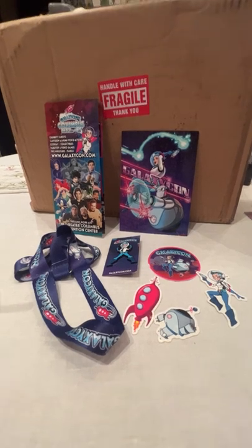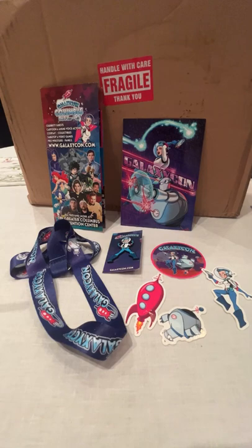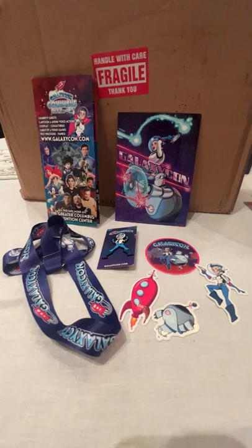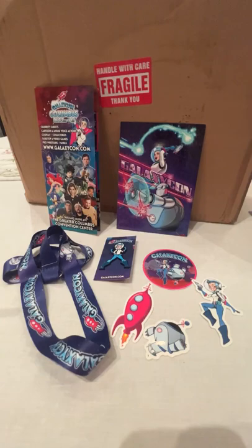Hello world. This is my official third attempt at an unboxing video — my first unboxing video ever — and I'm doing an unboxing of the mystery box I ordered from GalaxyCon, which you might have deduced. It came in this very large box and it's all Star Trek stuff.